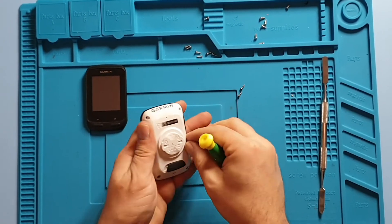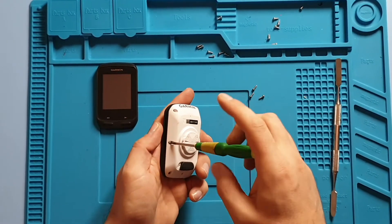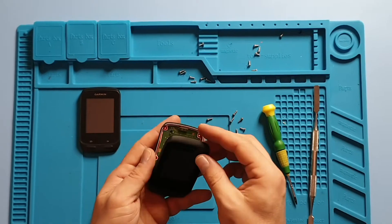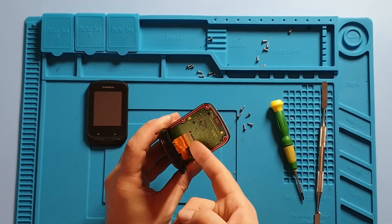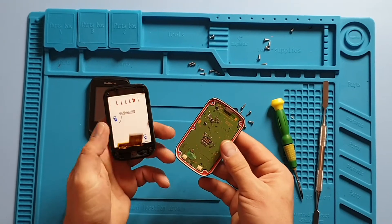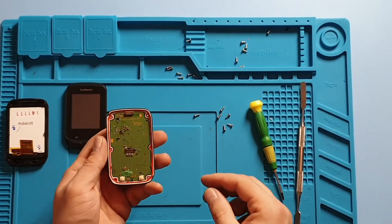Open the screws at the back and the screen just comes off. You don't need anything else to gently take off the ribbon from the board. This is one of the simplest devices to replace.